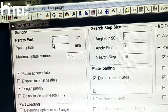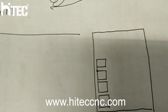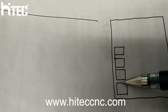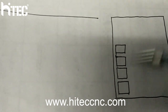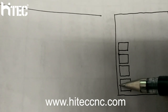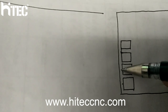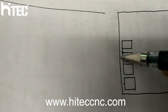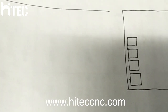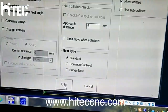For example, we are setting 4mm. That means part-to-part distance is 4mm, and part-to-plate distance is also set to 4mm. Press enter. Ok.